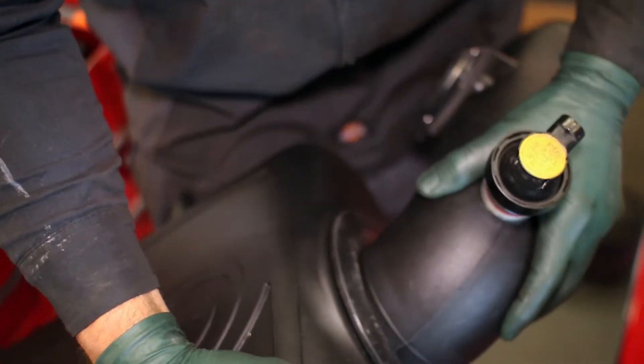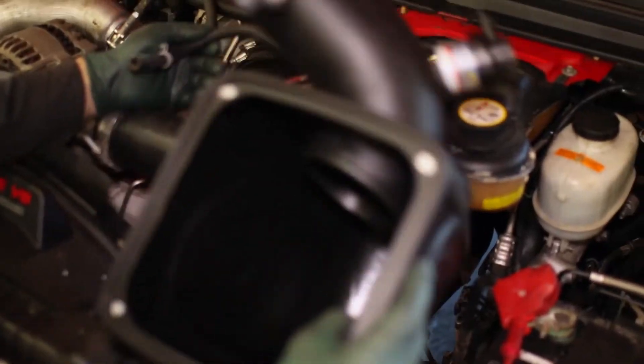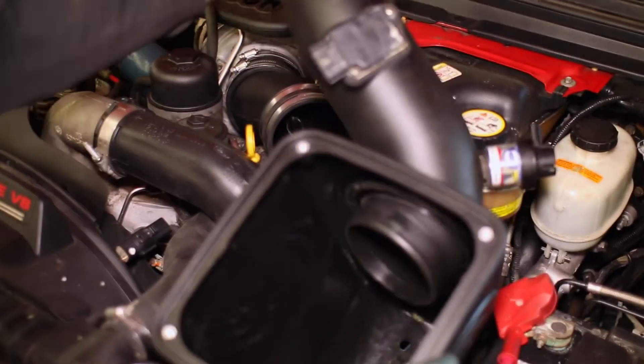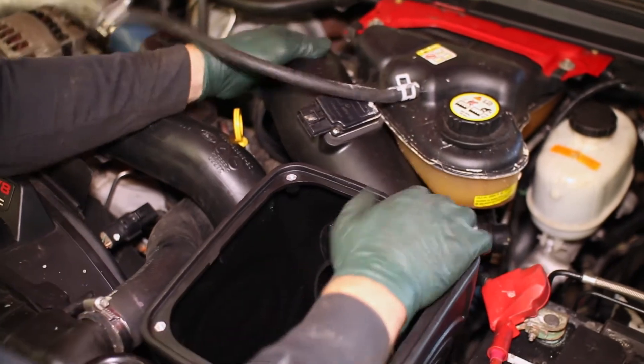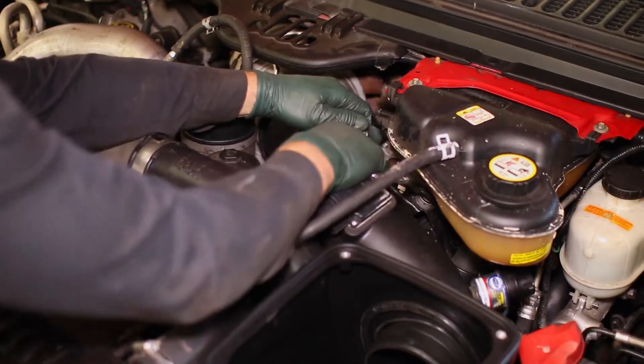Place the tube into the intake box and set it in the engine bay. Set the box in its lower mounts and connect the tube to the coupler.